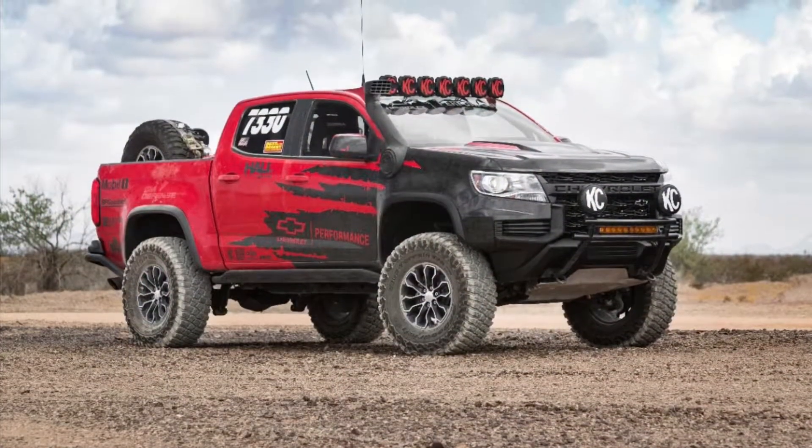Hello everyone, welcome to the V8 Hooligan. I'm Mitchell Two Elks, and in this video I'm going to be going over the new Colorados and Silverados — the pictures that were released to the public. I'll be doing a review and giving my opinion on these new vehicles.